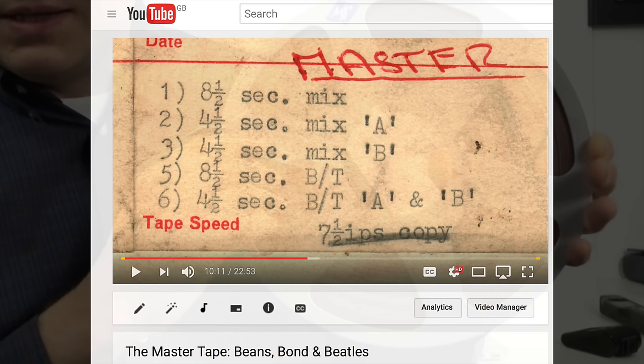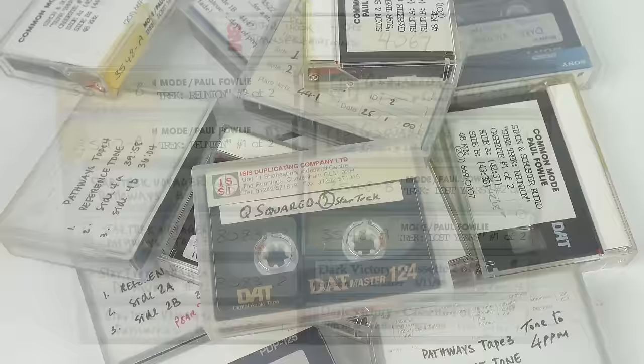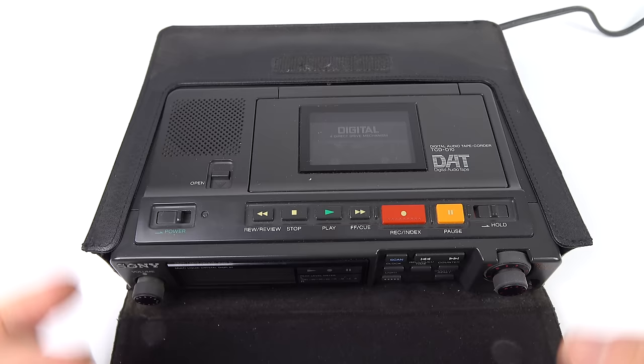A couple of months ago, I put out a video about a master tape I picked up off eBay containing audio recordings of British television commercials from the 1960s. Whilst I was searching for master tapes, I also managed to find this: I picked up this lot for about £15 and it's the original master tapes of a number of Star Trek audiobooks. These would have been sent off to duplication houses to run off the cassettes, but these are the original production masters. I'll play a snippet back on my next machine, which is a DAT field recorder.